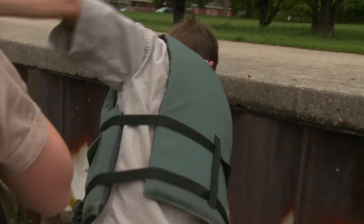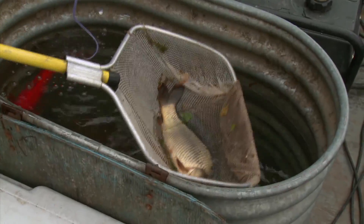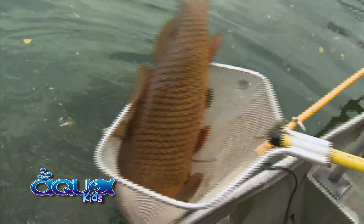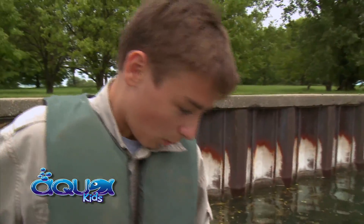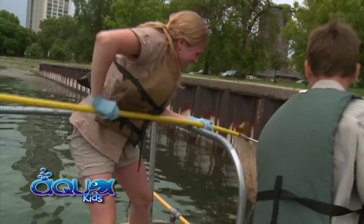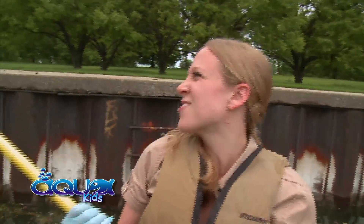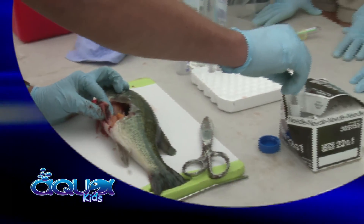Oh my gosh, get him! Get him, Drew! Get him! Wow, big one. Got to be hard to beat that record, isn't it, Drew? Look at this — oh my gosh! Nice job! Up next, we'll get an inside look of a fish.